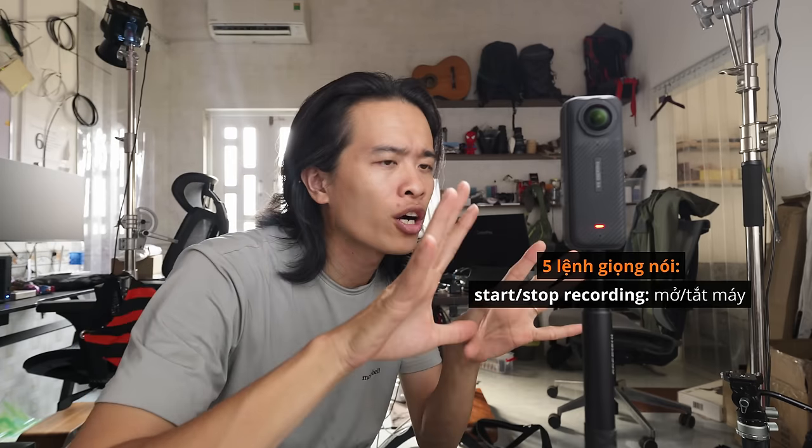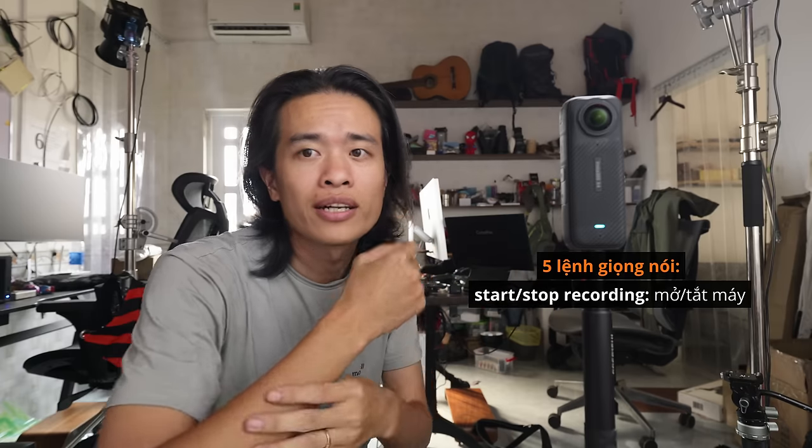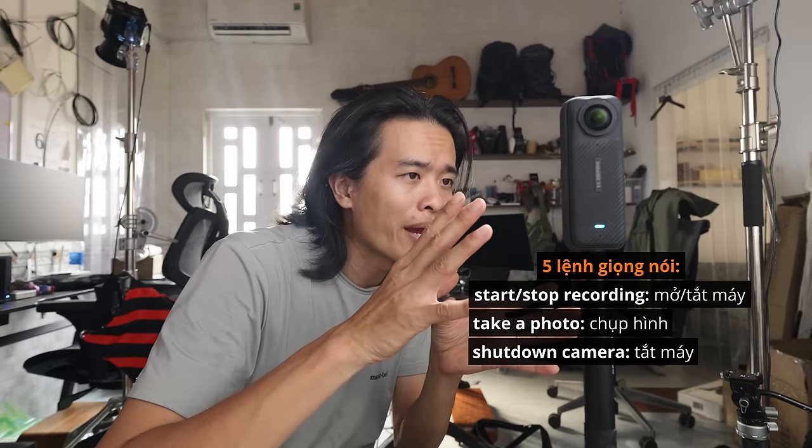Điều khiển bằng giọng nói — camera nghe được. Có 5 lệnh giọng nói: Stop recording, Start recording (thấy nó dừng rồi), Take a photo, và Sit down camera.